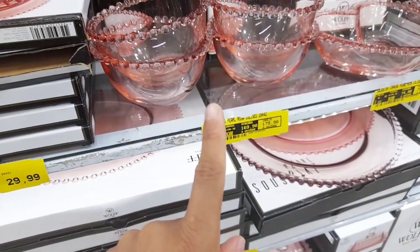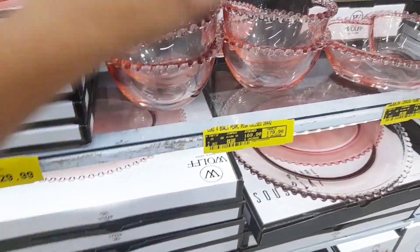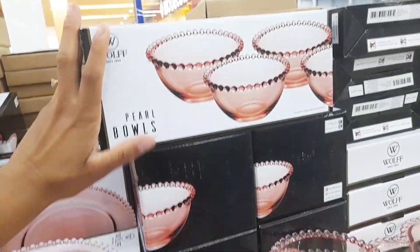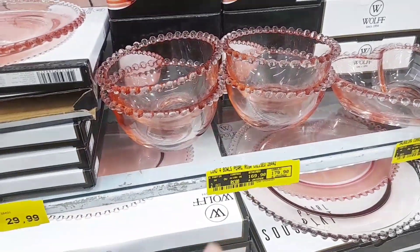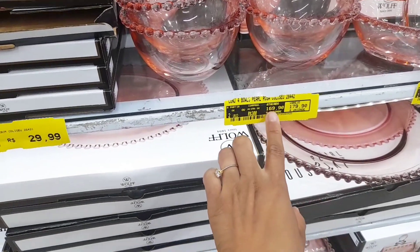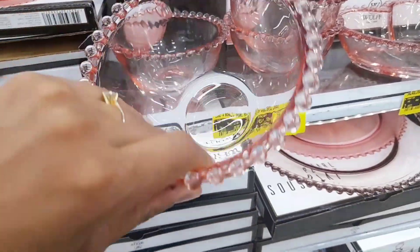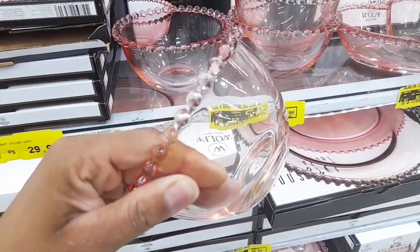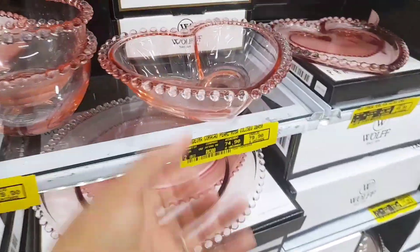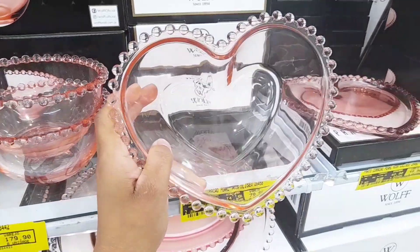Aqui do lado tem um conjunto com quatro bols — também é da Wolf. A caixinha tá aqui. O preço também tá um pouquinho salgado: tá saindo por R$169,90. Sempre falo o valor de atacado, mas vocês estão vendo o valor varejo. É esse bolzinho aqui, super fofo, super lindo. Ao lado tem duas coisas que me encantaram: aqui tá constando como saladeira, mas posso usar como bol ou de sobremesa também, naquele tom rosa.